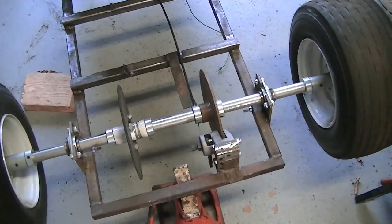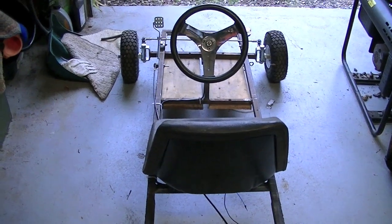Anywho, that's pretty much the overview of this, and I hope to get it done within a few weeks if I work at it.